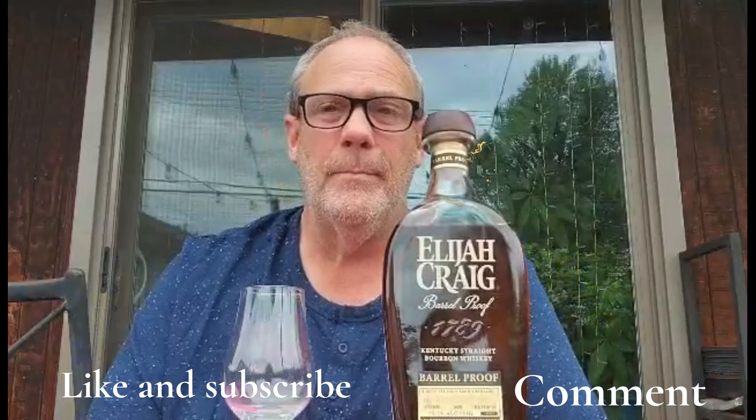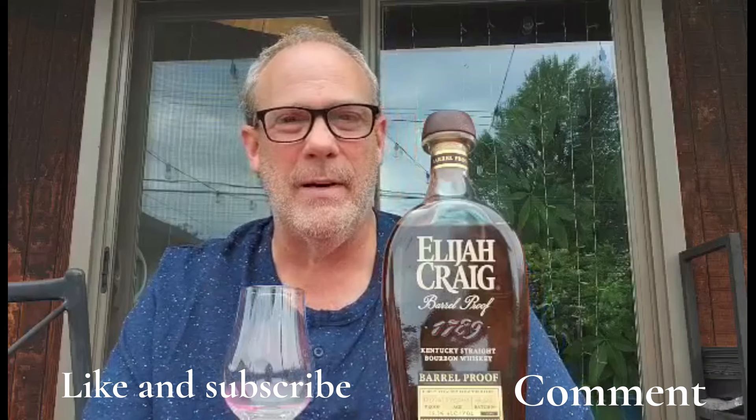Hey everybody, welcome back! If this is your first time to the channel, welcome — I'm glad you're here. Since you're here, might as well hit that like and subscribe button so you don't miss any future episodes. Today I'm happy to bring you a review of Elijah Craig B5 24.